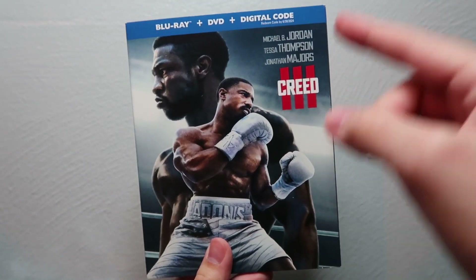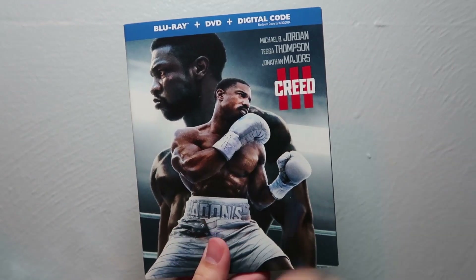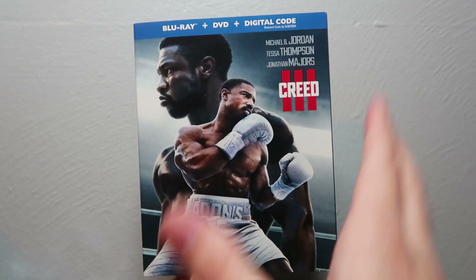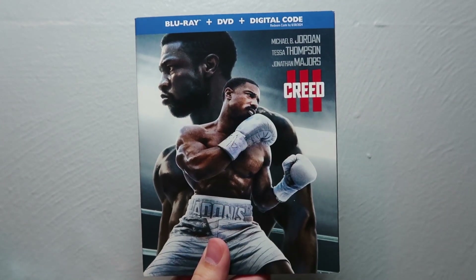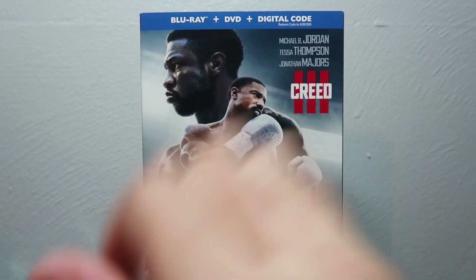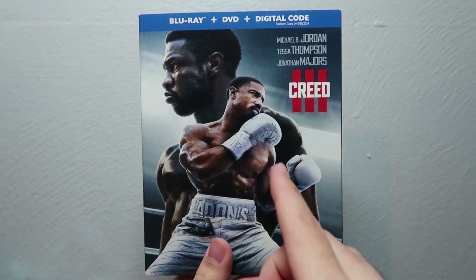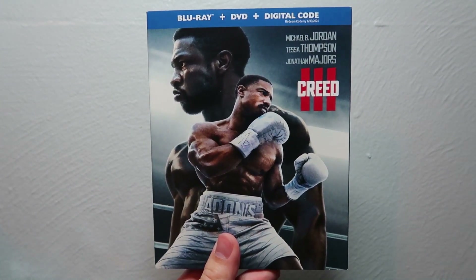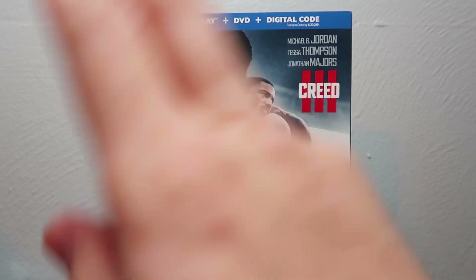Let me know what you guys thought of Creed 3 down in the comments below — no spoilers, please. And let me know where it ranks in your ranking of not just the Creed movies, but the Rocky franchise as a whole. That's basically it for this video — thank you so much for watching, and we'll see you guys in the next Blu-ray unboxing video.